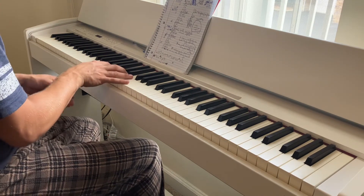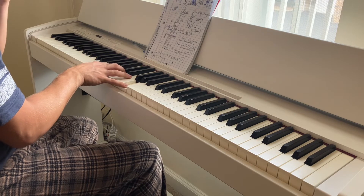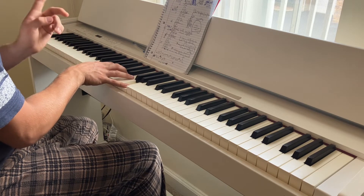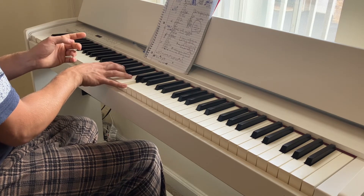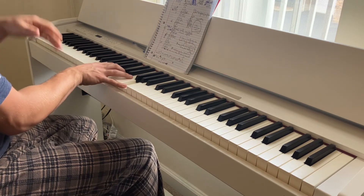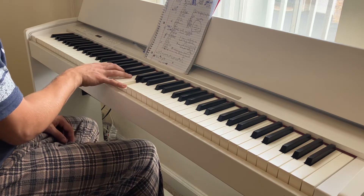Now for your right hand, you're going to have A, B, D, and G. Then you're going to have A, D, and G. And after that, you're going to have G, D, and G. And all you're going to do here is just add a C to those notes right there — G, C, D, and G. Kind of gives it that crunch.